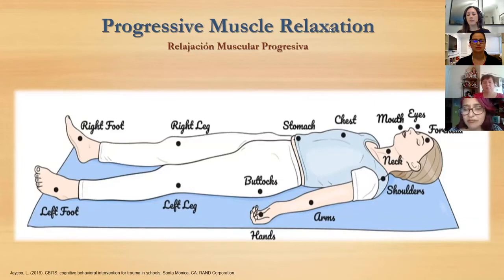Now we're going to do an exercise with the muscles in your body. I'm going to ask you to make a fist with your hands and squeeze really tight as you breathe in and out. Now relax your hands and shake them out — notice the difference between tense and relaxed. Let's do that again: squeeze your hands like you're making a fist, hold it and breathe, then relax and shake out your hands.